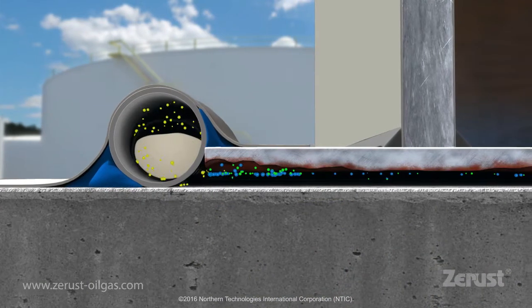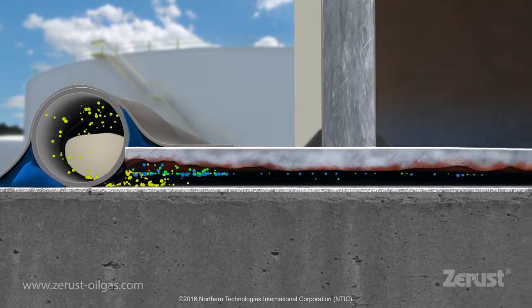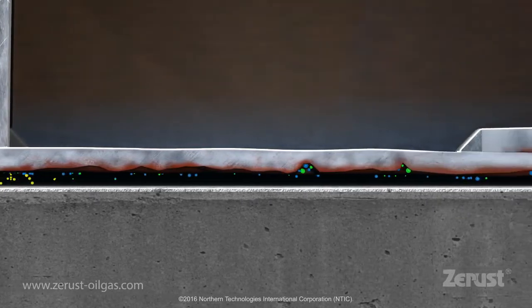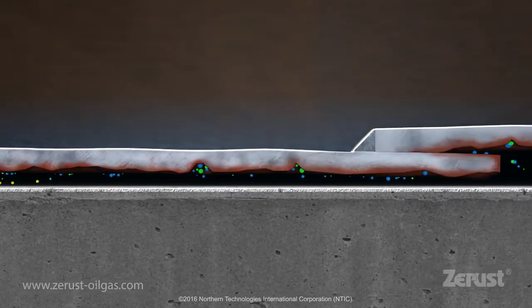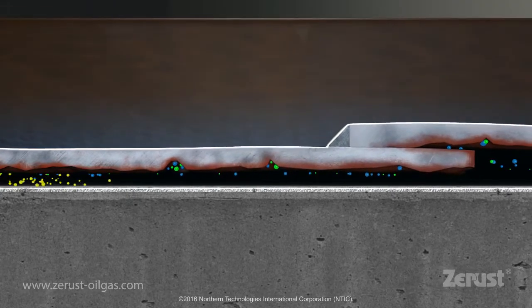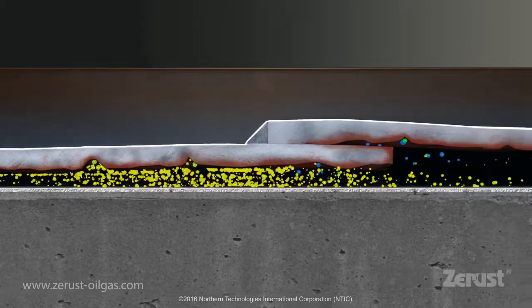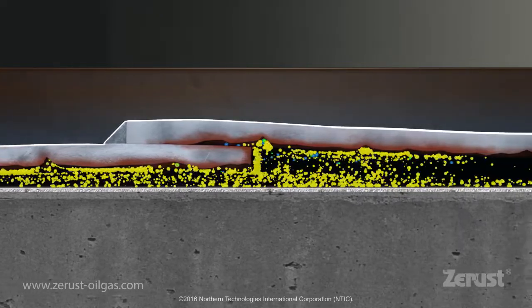Vapor corrosion inhibitors, or VCIs, typically have vapor pressures higher than air. As they are released from the sleeves, they enter the tank underside space through the same paths that allow ingress of contaminants and moisture. The VCIs rise to the metal surface and neutralize contaminants.